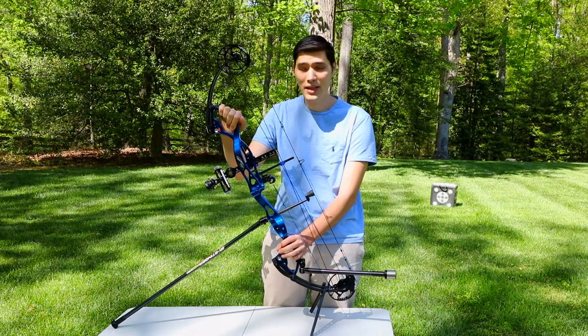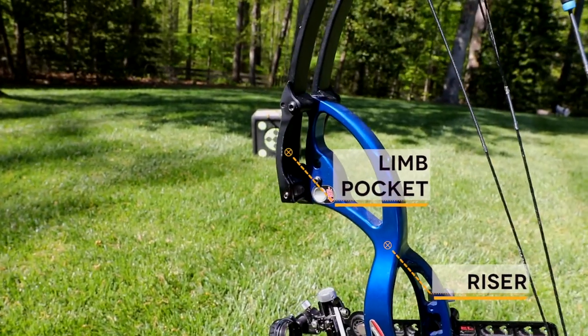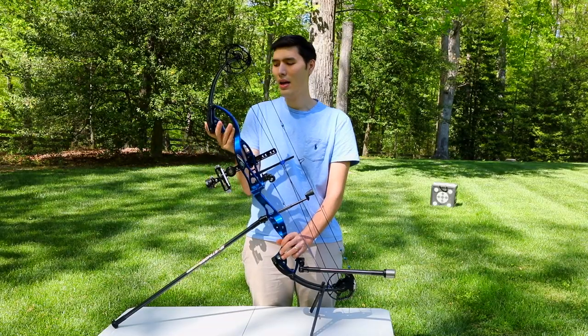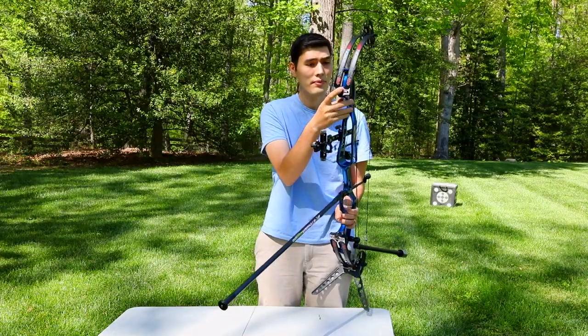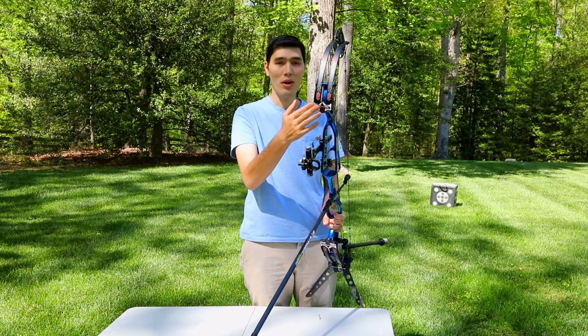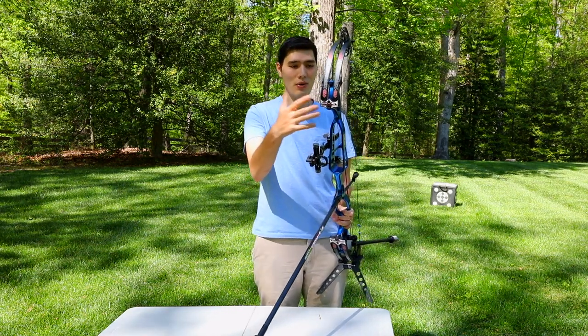This whole big metal section here is the riser. The riser is connected to the limbs here at the limb pocket, and that's where you'll find your limb bolt. The limb bolt is how you or your archery shop can adjust the draw weight on a compound bow by turning this limb bolt in or out.